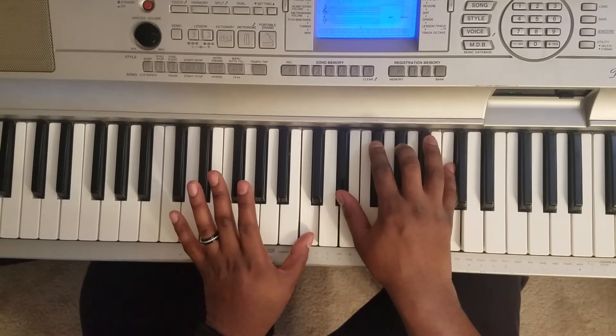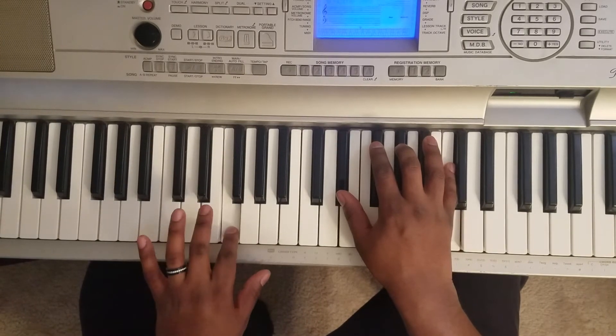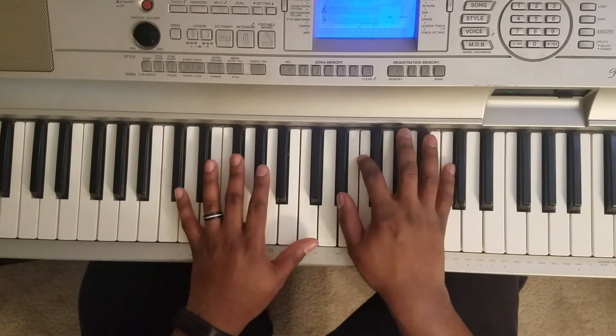A flat, C. Don't worry, I'll put these notes in the description for you. And back to the top.